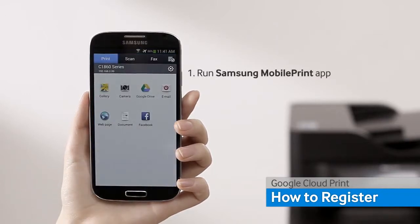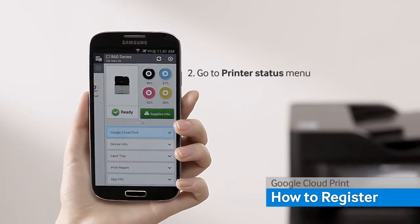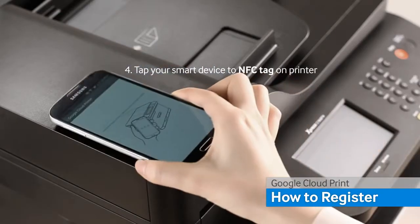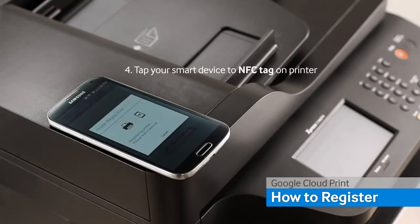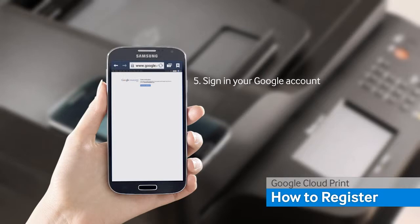Begin by opening the Mobile Print App and go to the printer status screen. Select the Google Cloud menu and you will see the NFC printer tab screen. Once you tap your mobile to the NFC printer, it will automatically connect to Google Drive. Then, sign in with your Google account and register your printer on Google Cloud.